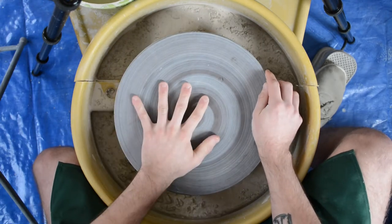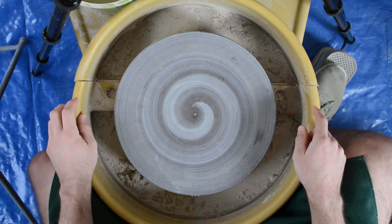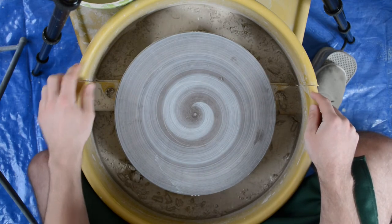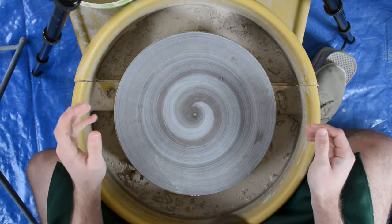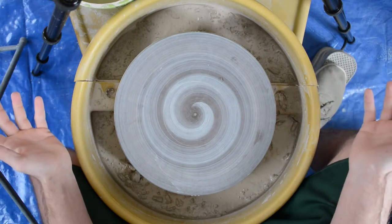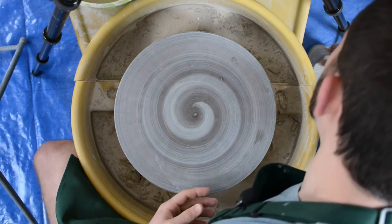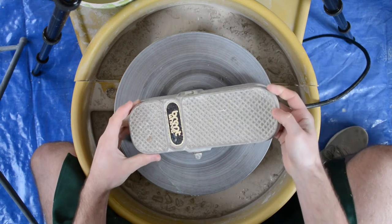What you have around the wheel is called the splash pan. The splash pan is comprised of two pieces that can be taken apart, and it collects all of the guck so that everything doesn't just spill out over the wheel and all over my feet.